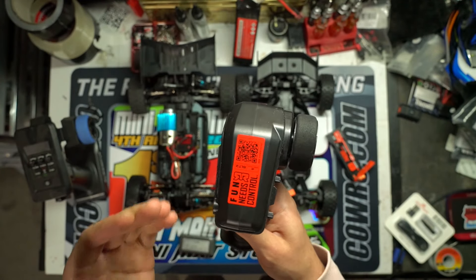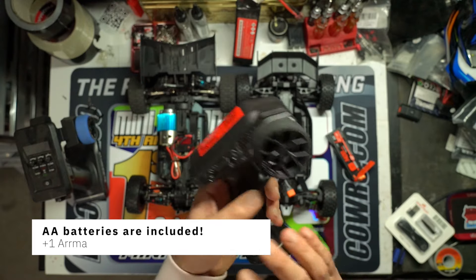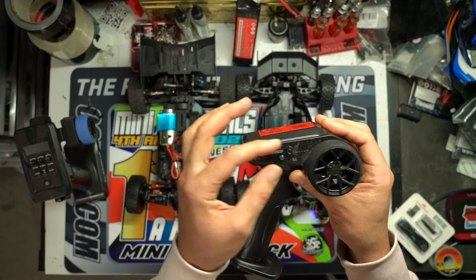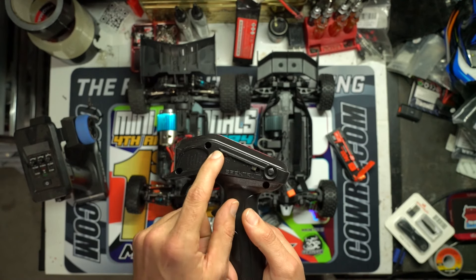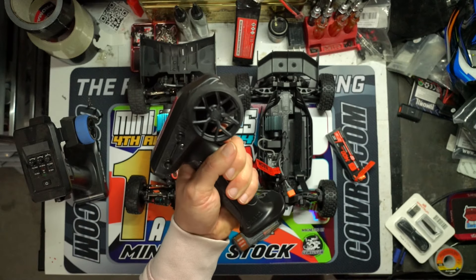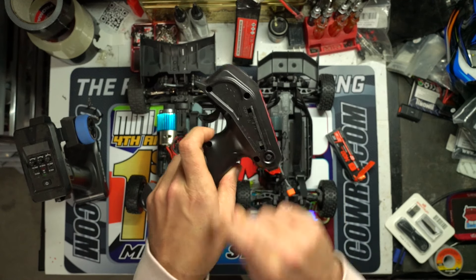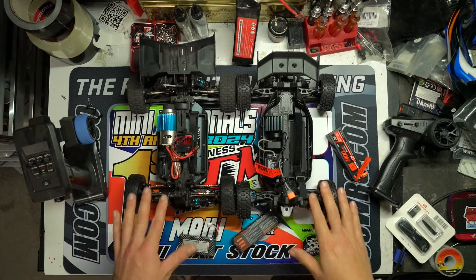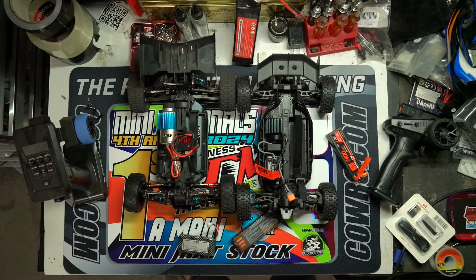Arma has been putting QR code stickers on a lot of their new vehicles to help new consumers troubleshoot and learn more about their cars. When doing speed runs, make sure that throttle knob on the back of the remote is set to 100 or the car won't go full speed. That's enough of the comparison — let's take them outside, do some speed runs and bashing, and see if anything breaks.